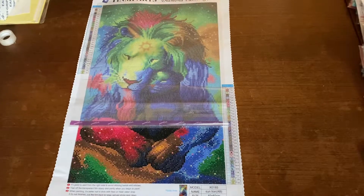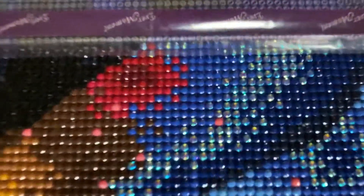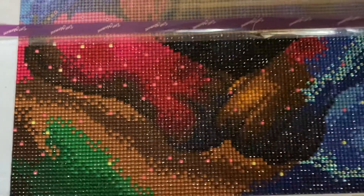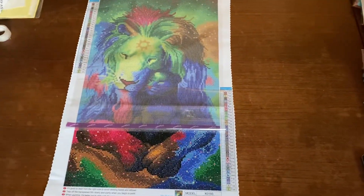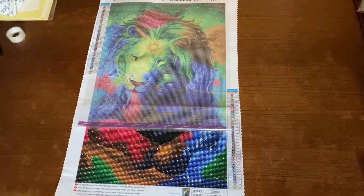It also has AB colors in it. I can try to show you down here — in the blue there are AB drills, and I also have some AB here in yellow. So this will really look amazing, I'm sure of it. It's really beautiful and that's how far I have come so far.